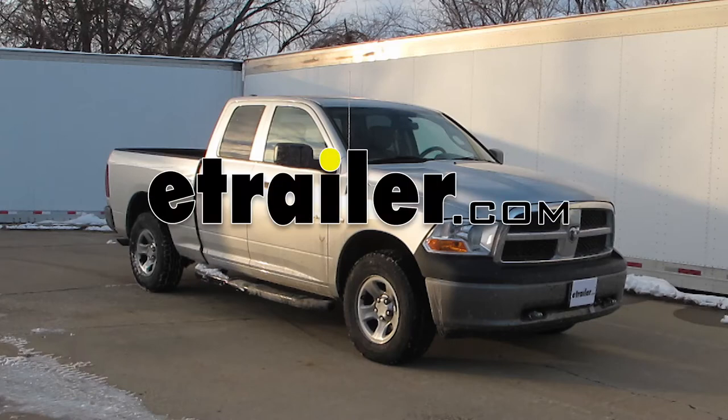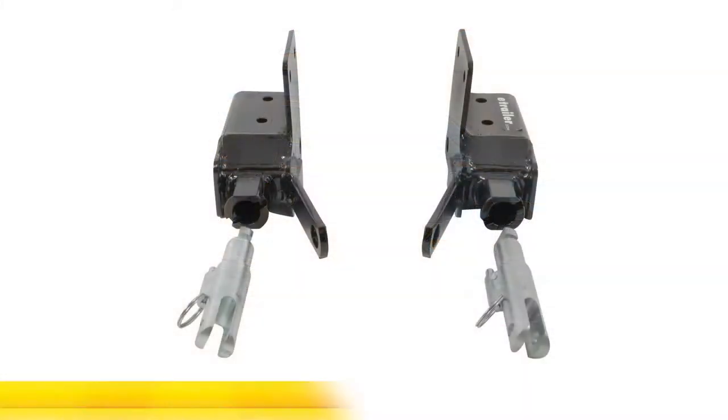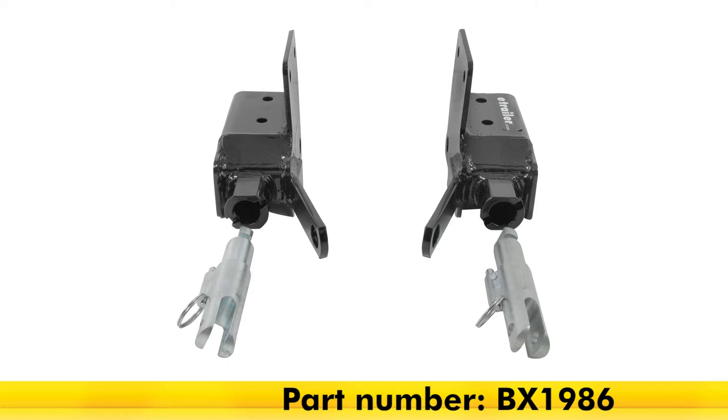Today on this 2009 Dodge Ram Pickup, we're going to install a part number BX1986 from Blue Ox.